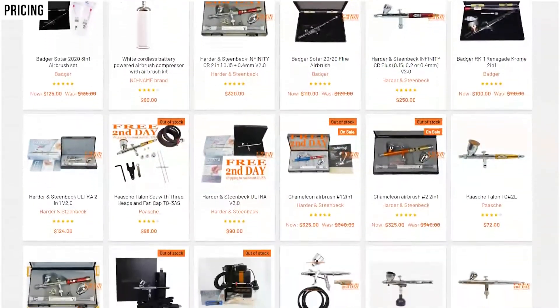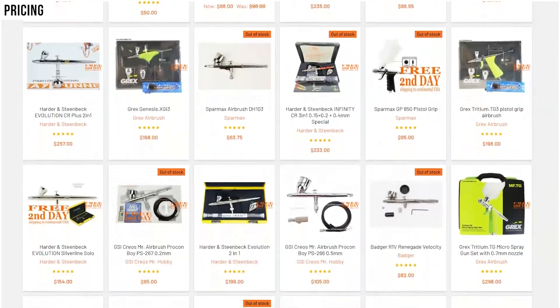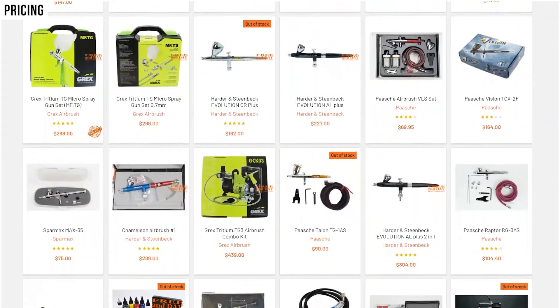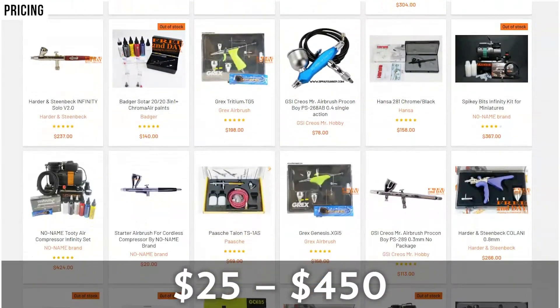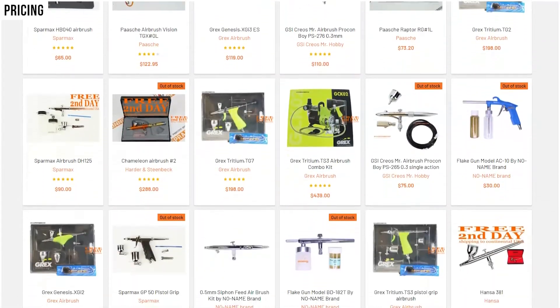So let's talk about pricing. Airbrush kits have such a varied range when it comes to price — it's going to depend on the brand, size, and actual detailed function it provides. Prices on Spray Gunner's website range anywhere from $25 to $450, which can be an investment for someone just getting into a hobby. And if you know nothing about airbrushing, how are you going to know which one will work best for you?